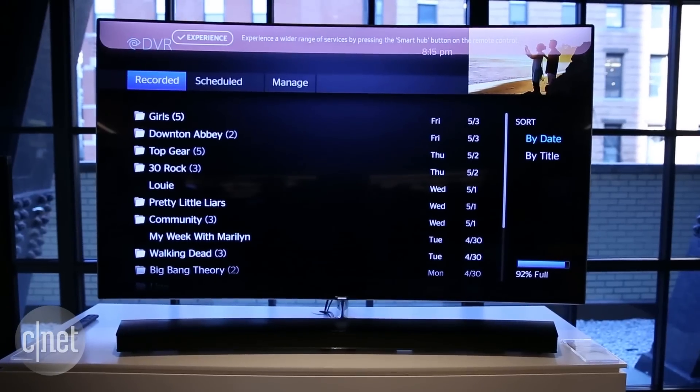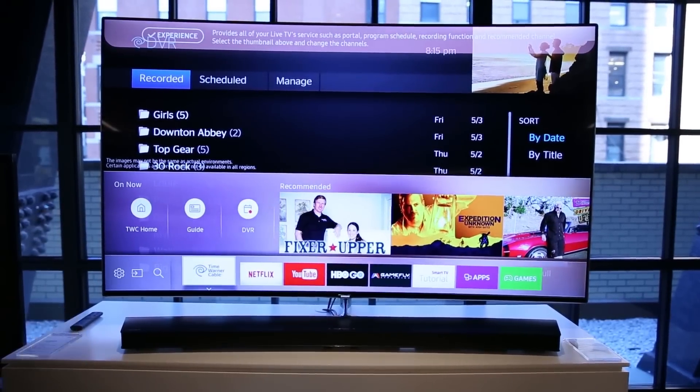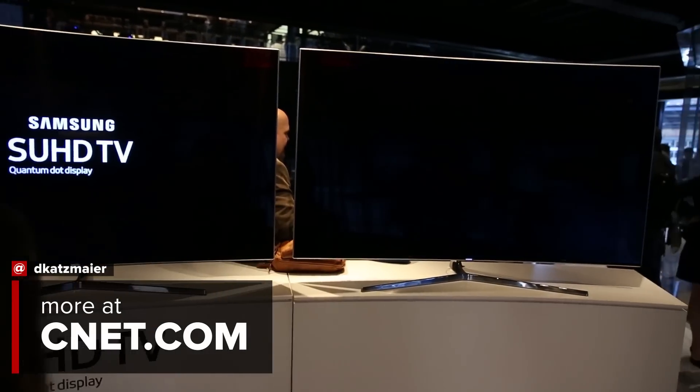That's a quick look at two of the most exciting features in Samsung's 2016 Smart TVs. Both will be available in 7, 8 and 9 series models. Stay tuned for the full reviews. I'm David Katzmire for CNET.